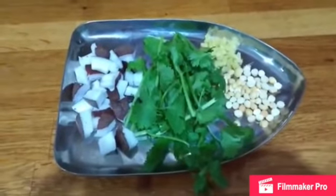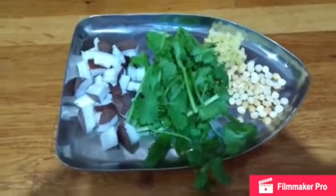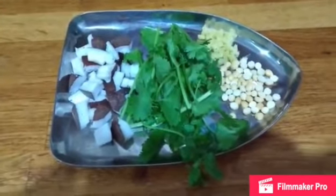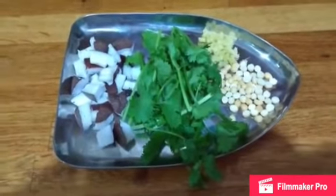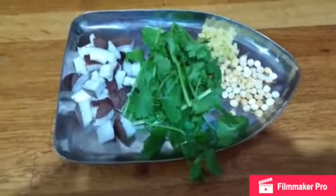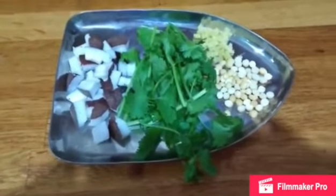For the coconut paste, you will need a little bit of coconut — this is around a quarter coconut — a little bit of coriander leaves, ginger, and roasted bengal gram, split gram, which is also called pottukadalai or roasted chana.